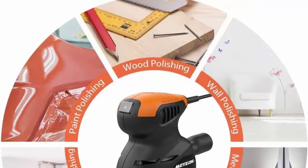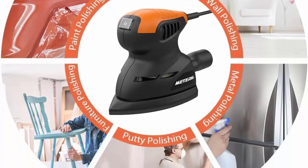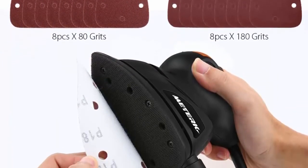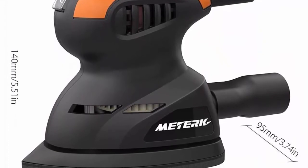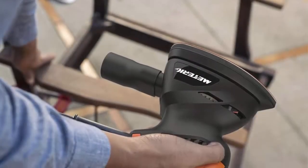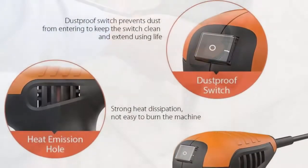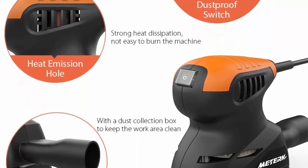Includes 16 pcs sandpaper — 8 pcs x80 grit and 8 pcs x180 grit — for removing paint from wood, metal, or plastic in corners and other hard-to-reach areas. Self-adhesive disc design makes sandpaper replacement easy. Dust-proof switch extends switch life. Strong heat dissipation prevents machine burnout. Ergonomic all-inclusive rubber handle reduces vibration and fatigue. What you get: Medic mouse sander, vacuum cleaner connecting pipe, 16 pcs sandpapers, user guide, 30-day money-back guarantee, and 24-month warranty.